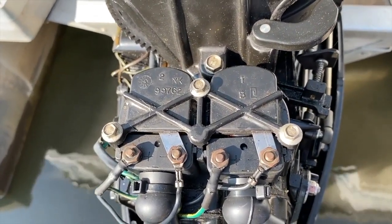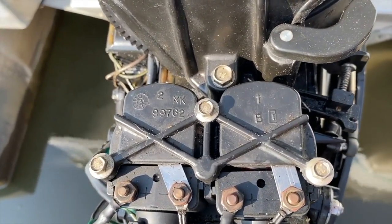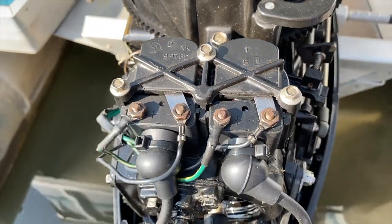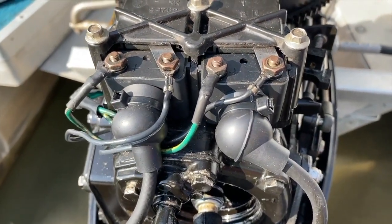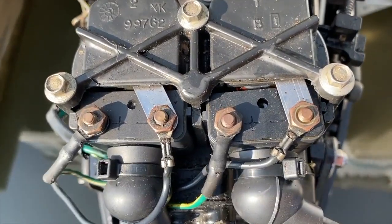You can see the cover held on by three bolts, and you see a number one on the right portion of the cover and a number two, as well as a part number for the cover itself. And you've got additional wiring feeding into the positive and negative leads of the coils themselves.